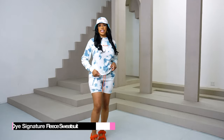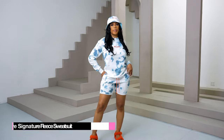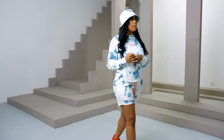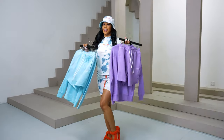So I am wearing our tie-dye summer signature fleece. It's unisex, so it's for both men and women. I'm wearing it with our Benji bucket hat. This signature fleece is also available in marble, baby blue, lavender, and a few other colors.